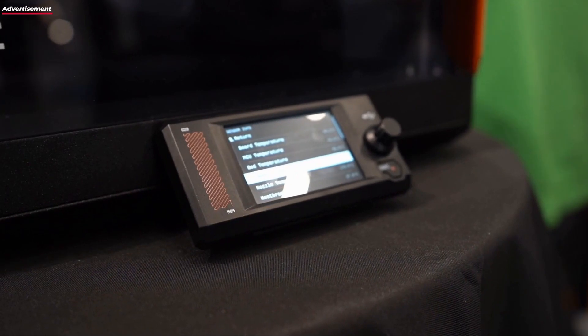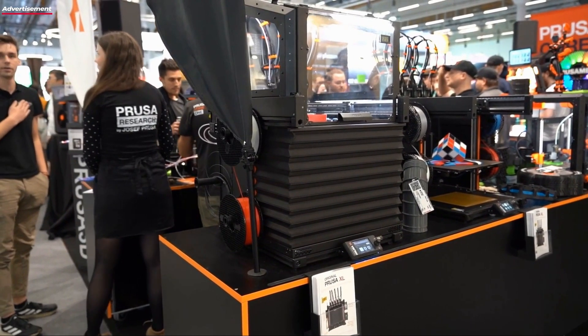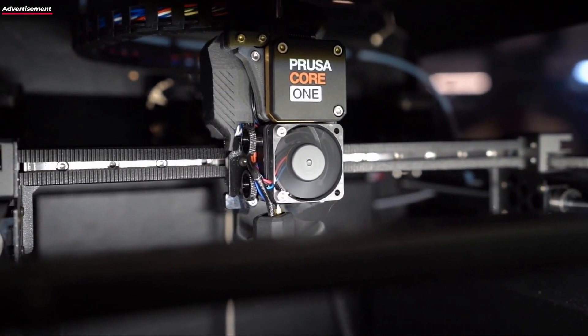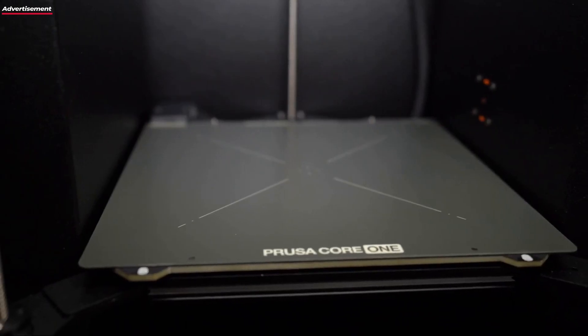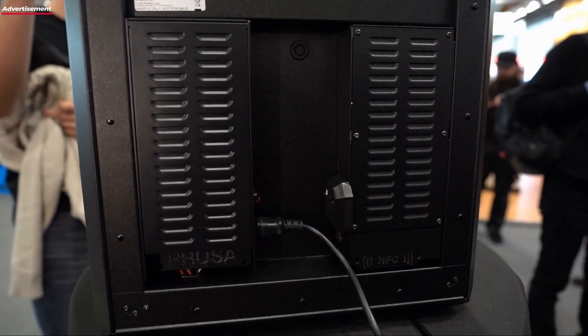For those asking what is the difference to the MK or the XL and where does it fit: it fills the gap between the MK and the XL. We often heard feedback, especially in the business sector, that customers would like to just take the device out of the box and start printing right away. The enclosure couldn't be shipped fully assembled, so even with a fully assembled MKS, they still had to set up the enclosure. That gap we have now closed.